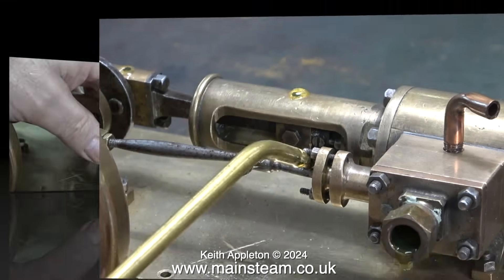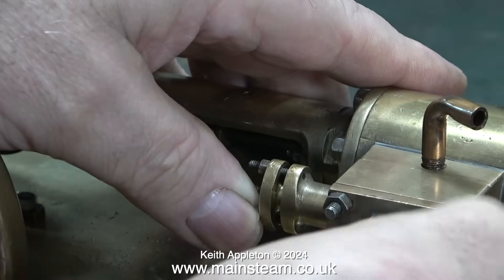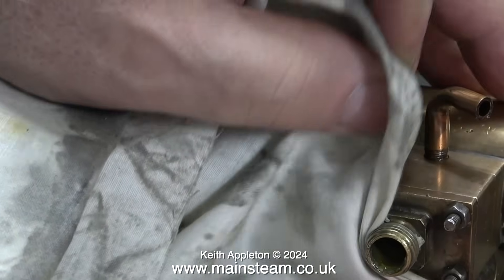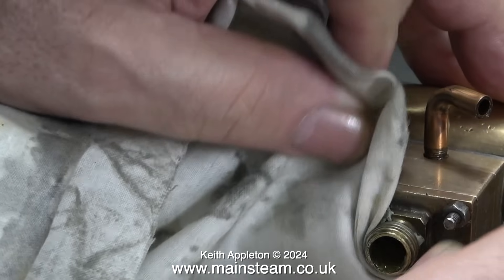I'm going to attempt to run this engine. I've oiled every part of it and injected plenty of oil into the steam chest. I removed the massive nut on the end just to see how it was put together and noticed some sealant — that's not required, so I'm wiping it off with a piece of cloth. Now I connect the airline.